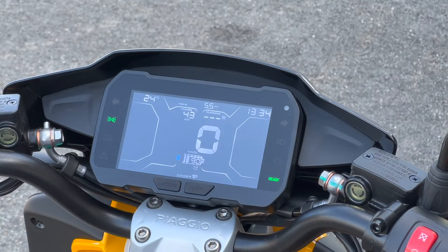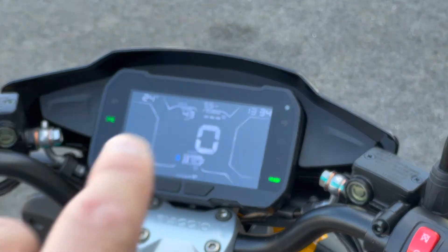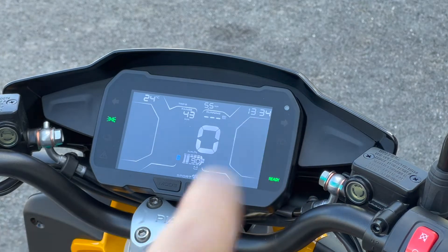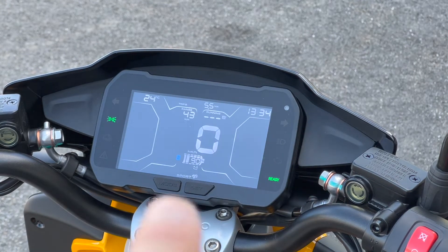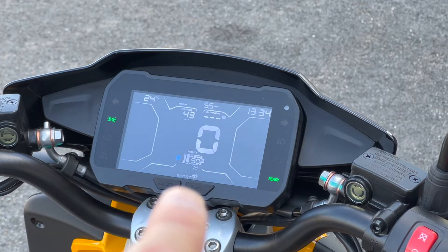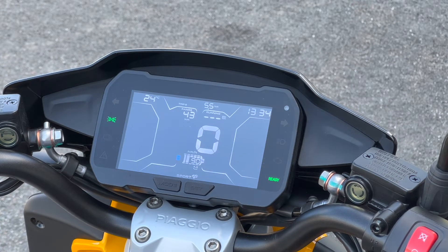Taking a look at the digital dash — the information up top is your range, currently 43 kilometers. This can vary based on how you drive. You've got temperature — 24 degrees outside — the clock on the right side, 90% battery life on this vehicle right now, and it is in sport mode. In North America you're going to be driving in sport mode. Eco mode limits it to around 30 km/h — almost e-bike speed. The point of buying this is to go a little quicker than that.